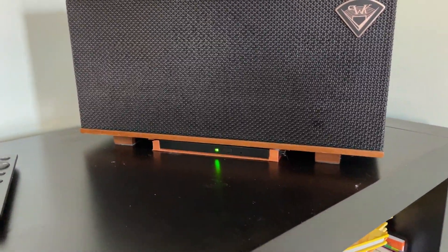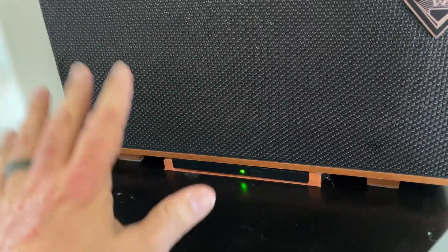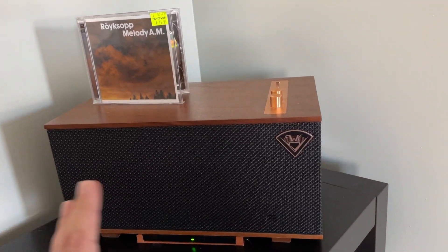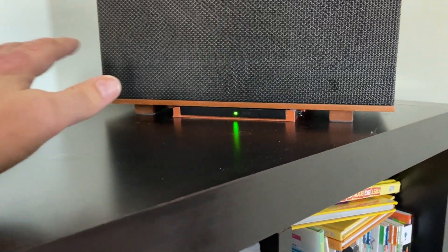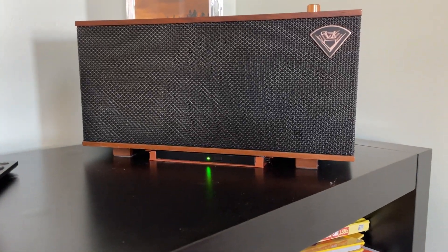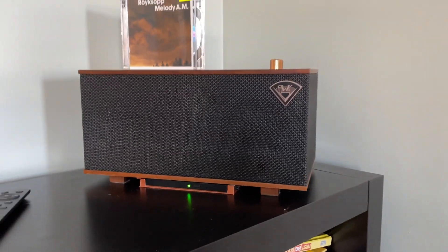So how do I do that without wrecking the look of it? This is what I thought of — you can see down here on the bottom, I thought if I could squeeze some sort of CD player underneath in between the feet, it would basically disappear when not in use. You wouldn't really see it much.